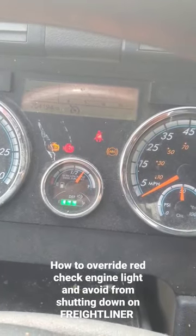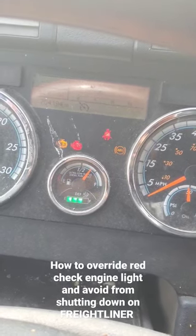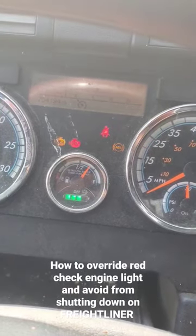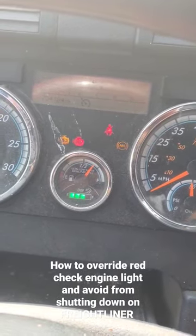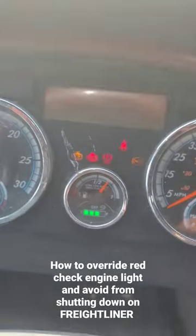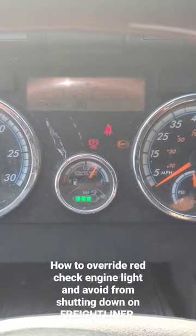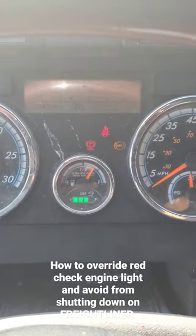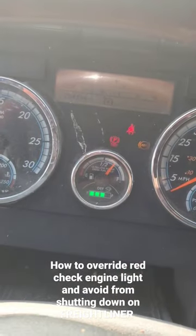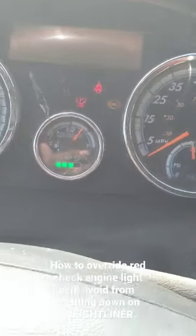The check engine light should go away. There you go — as you can see, you don't have any more check engine light or the shutdown light.